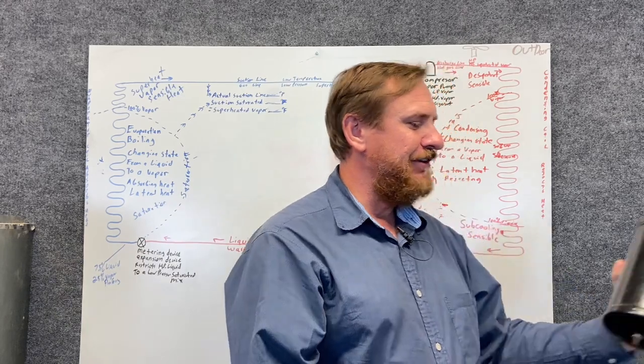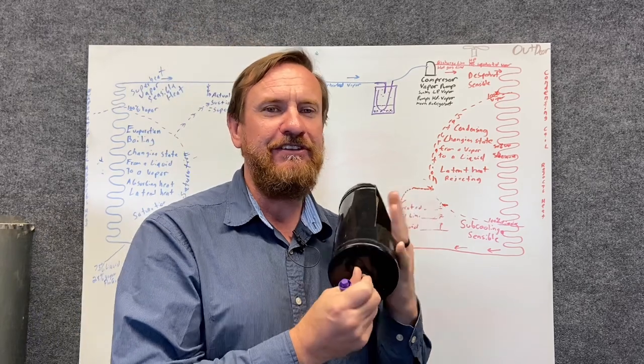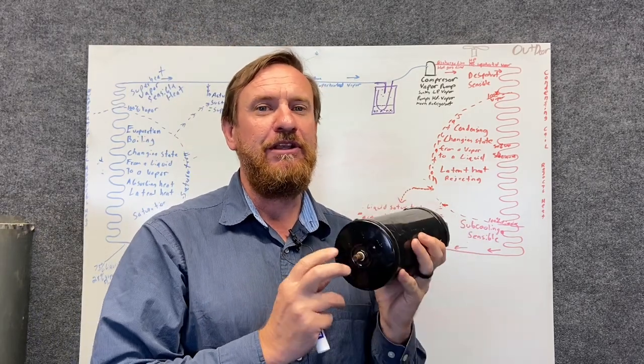One of the problems you'll have with these is because they're made of steel, they will rust out at the very bottom. So if you have an accumulator in a system and you have a refrigerant leak, that's one of the important places to check.